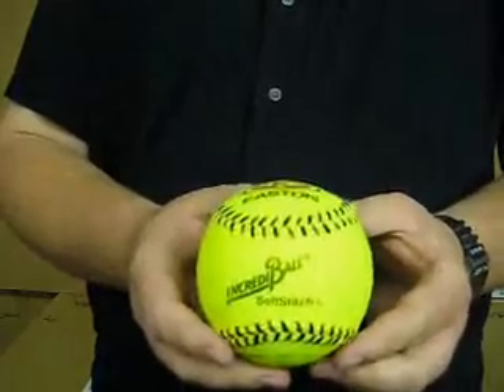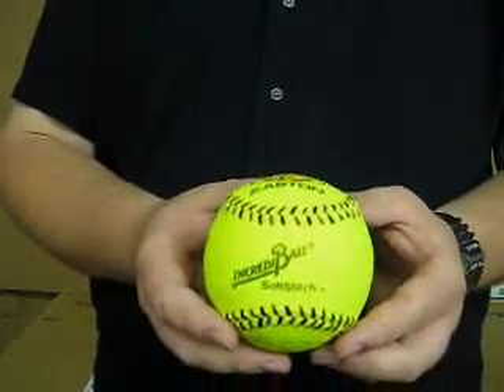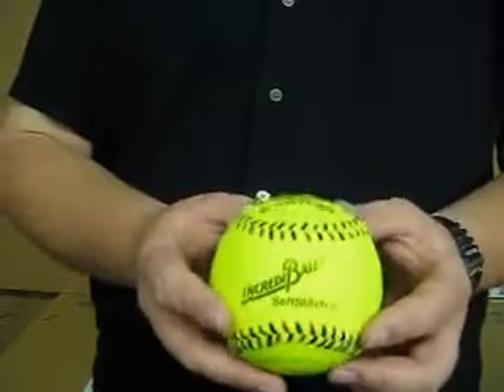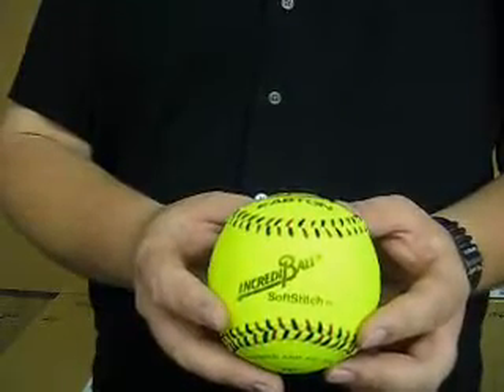Incrediballs are great for use with children and can also be used indoors or outdoors in the gymnasium. They fly about 75 percent the distance of a standard softball, making them a restricted flight.